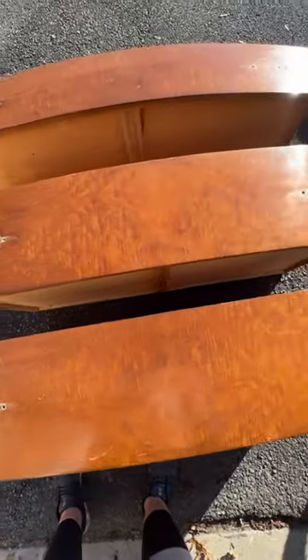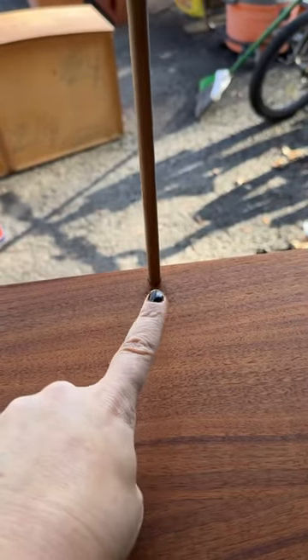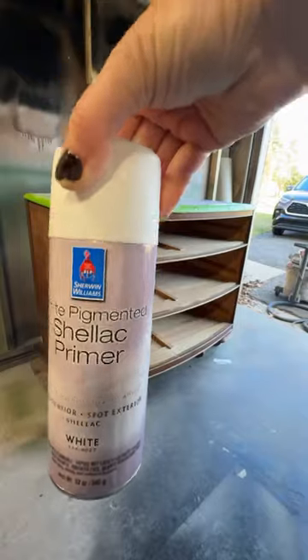I know that brush looks absolutely disgusting, but I actually use the same stripping brush for every project — we don't want to be wasteful. Anytime I use stripper, I always go over it with some acetone and steel wool. It helps remove any additional stain, as well as all that disgusting buildup that the stripper leaves behind.